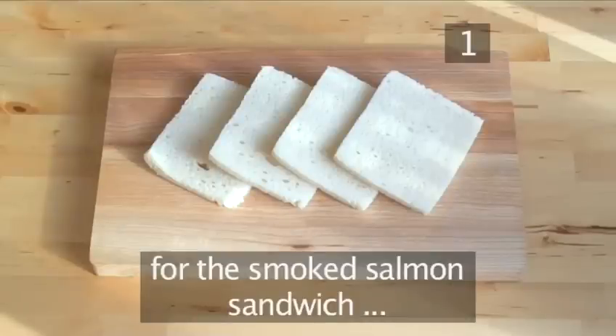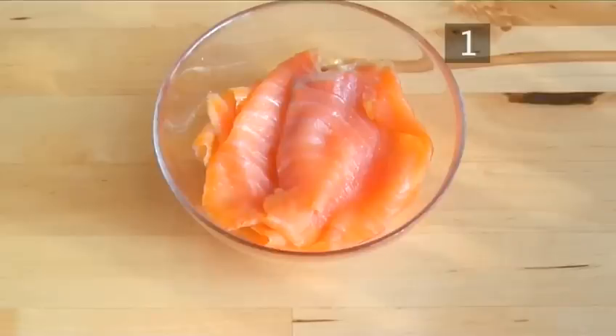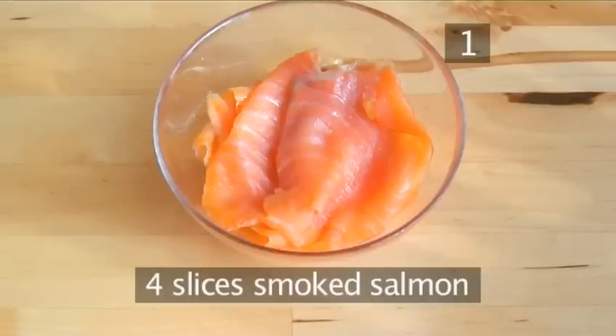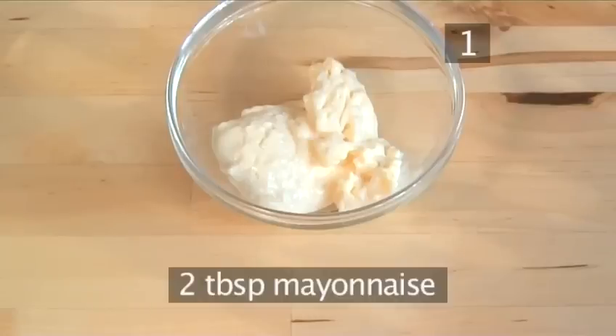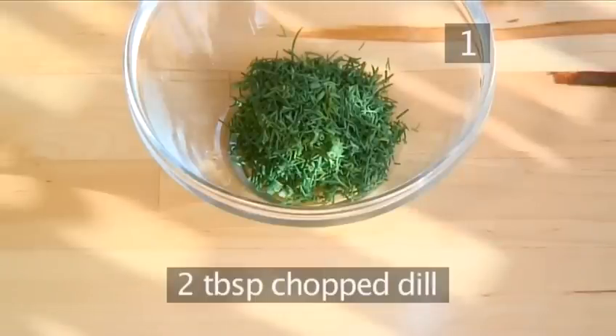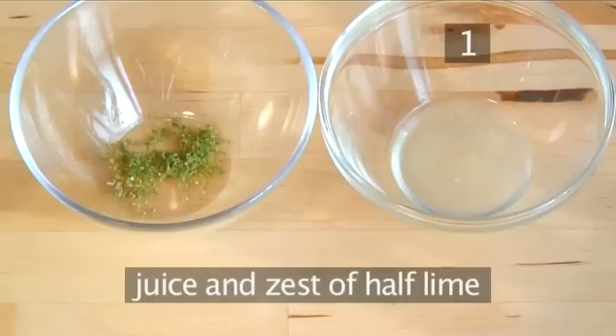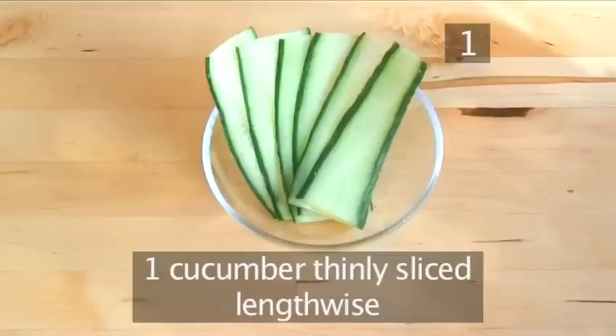For the smoked salmon sandwich: 4 slices of good quality white bread with the crust removed, 4 slices of smoked salmon, 2 tablespoons of mayonnaise, 2 tablespoons of chopped dill, the juice and zest from half a lime, and 1 cucumber thinly sliced lengthways.